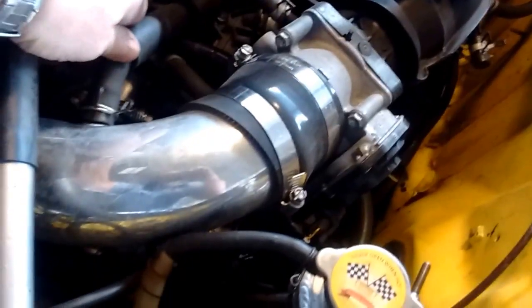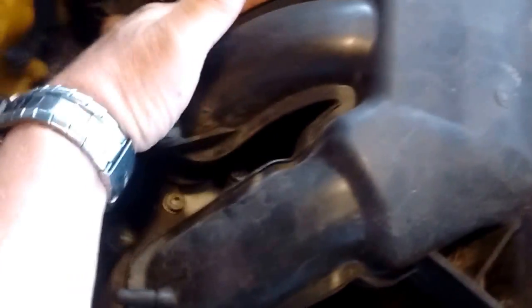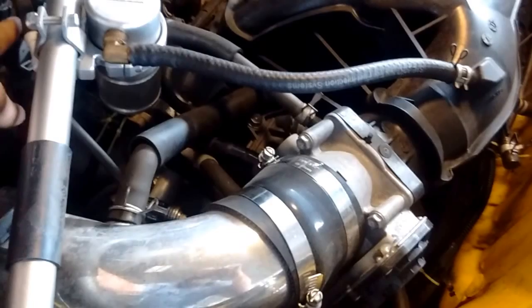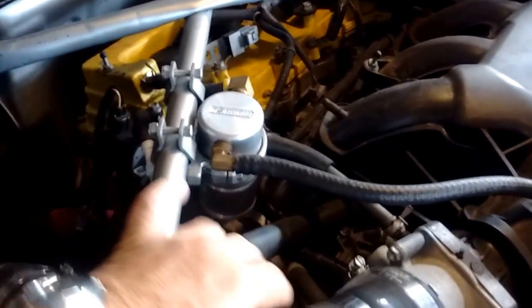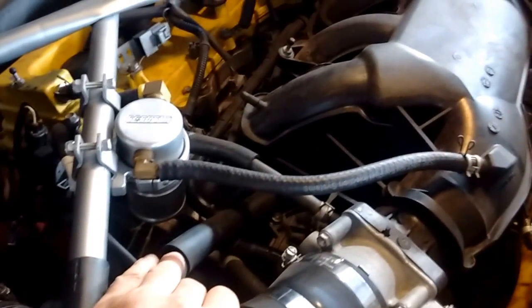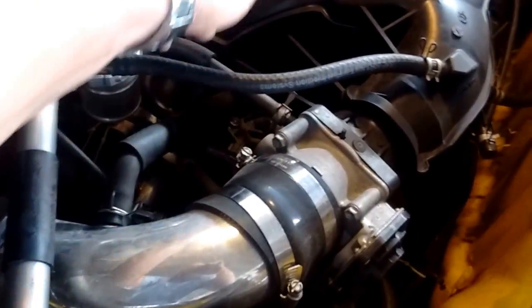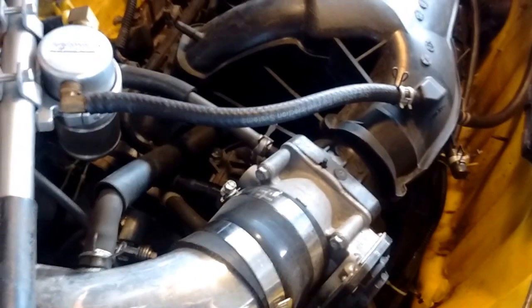One more thing is the breather hose. The breather hose comes off the right-hand bank, passes underneath the plenum, and connects to the intake. When vacuum is applied to the PCV valve, we need to replace the air in the crankcase that is being sucked out. So clean, fresh air is sucked in through the right-hand bank, fills the crankcase, circulates, and then gets sucked back out through the PCV.